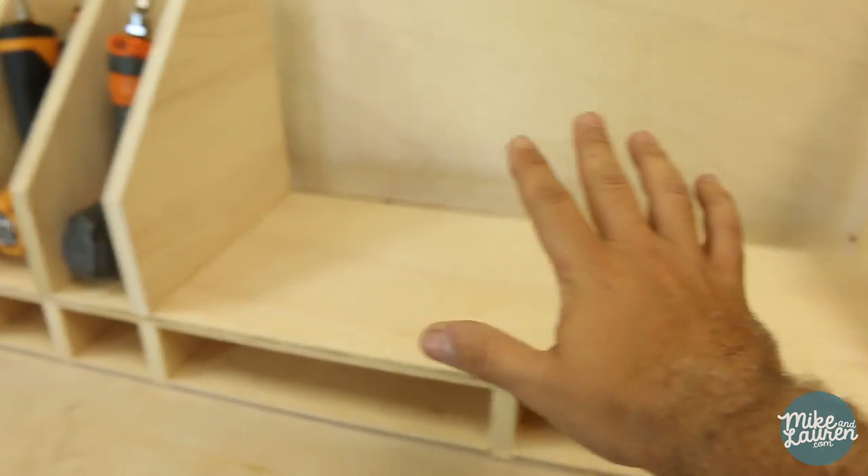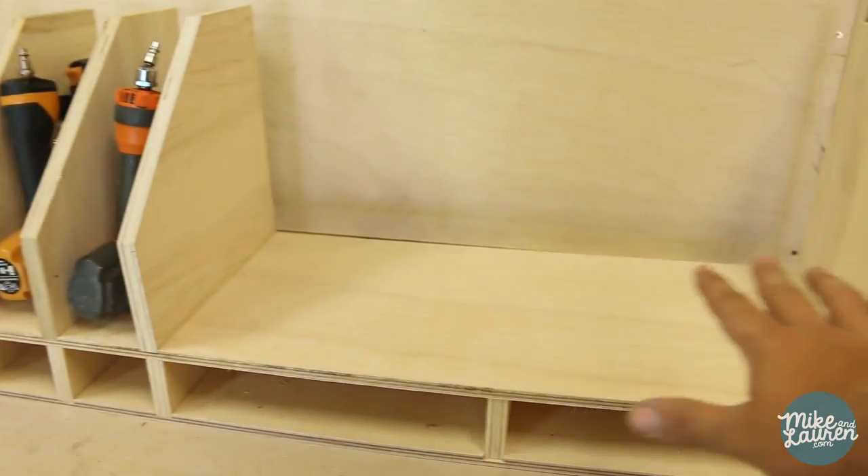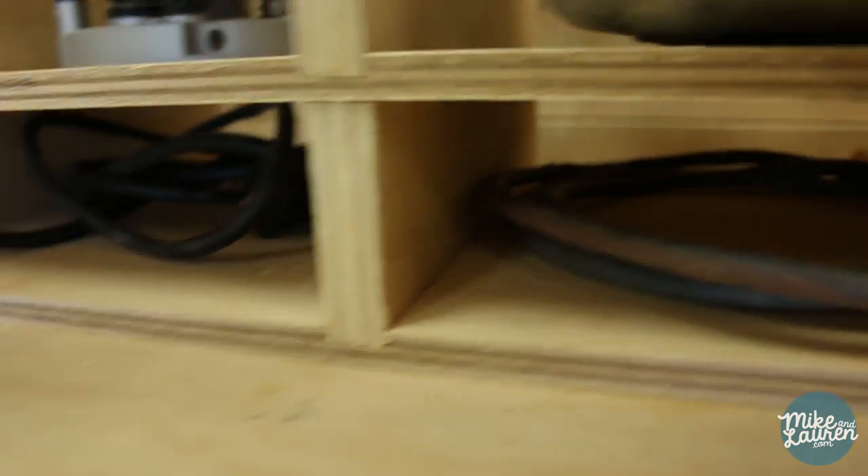This little area will be for sandpaper, blades, accessories, etc. And the size that I made the cord slots — this is two and a half inches — is perfect. They just slide in really nice.